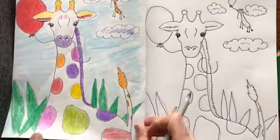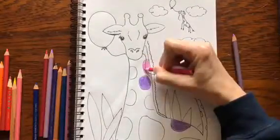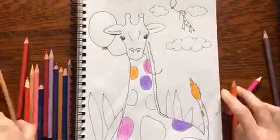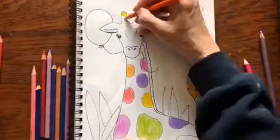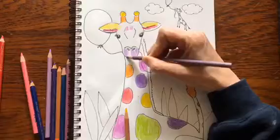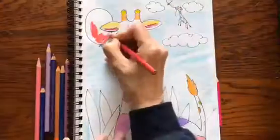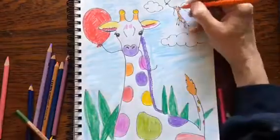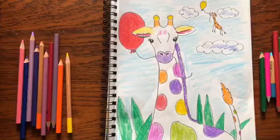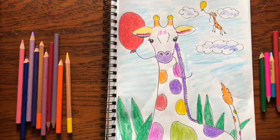Then take your colored pencils and let's color and see how he turns out. I hope you had fun drawing this cute, creative giraffe. If you did, please subscribe to my page, Little Woods Art, and I hope that you will join me again. Goodbye.